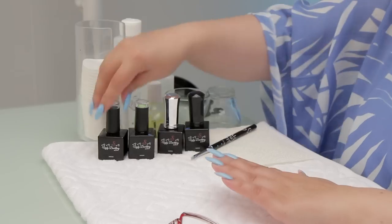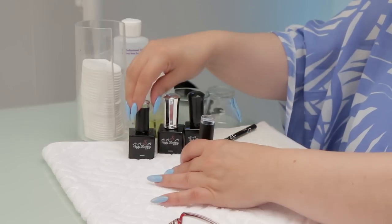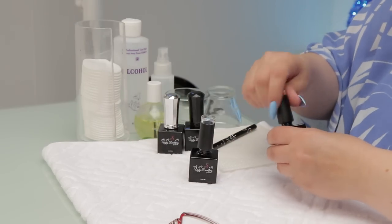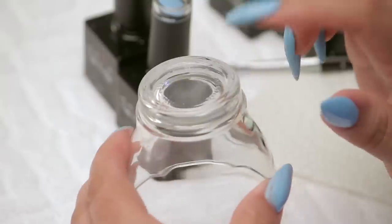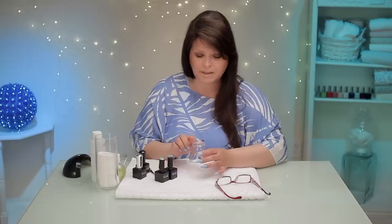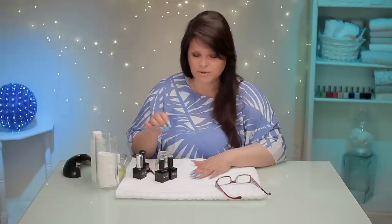We're gonna take the design from here. You can get a piece of glass or a tile or whatever you want to use. I'm going to use this — it's just a cup upside down. I'm using the glass because it will be smooth. You'll see what I'm doing.